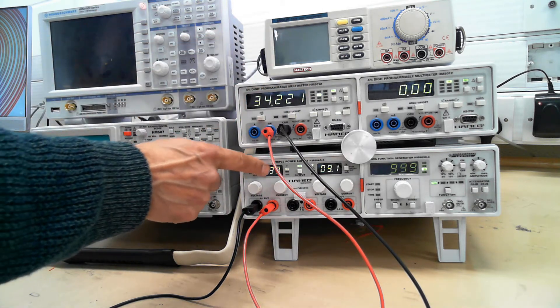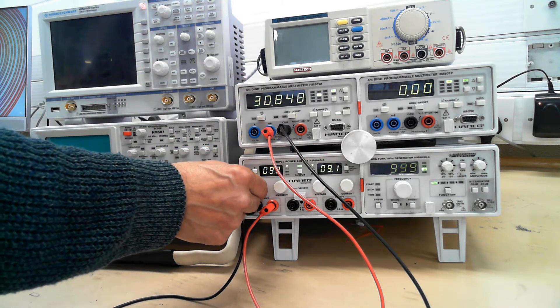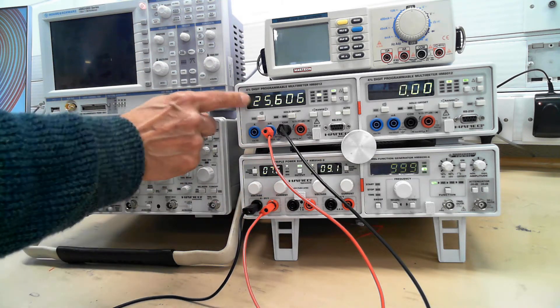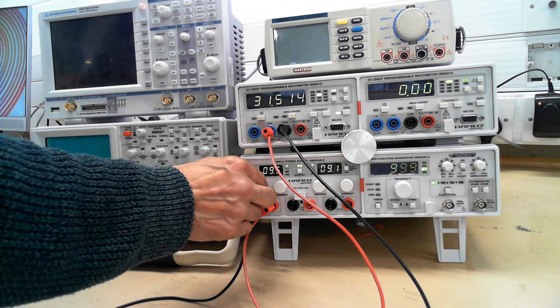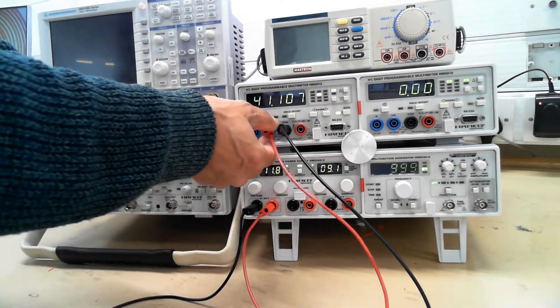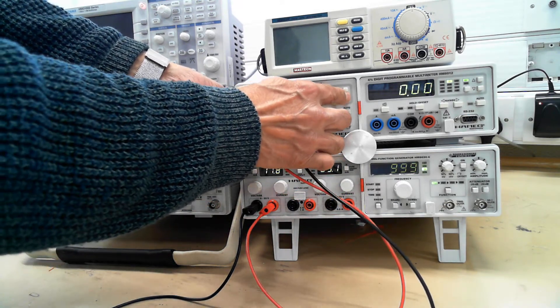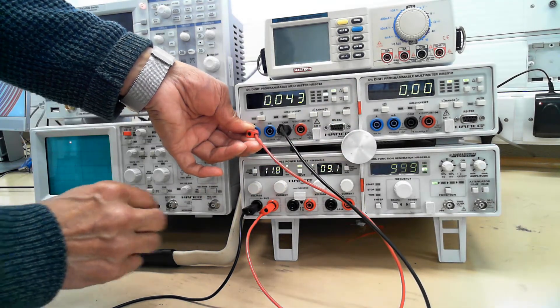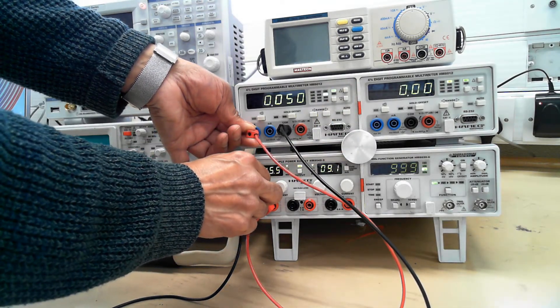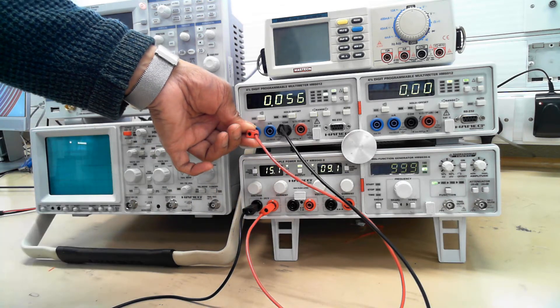And on this one it's saying 33, so the top one's more accurate. As you change the voltage, the current reduces. As you turn up the voltage, the current increases. If the current is too high, you can put it into the amps range, select it on here, and it'll give you the amps. It's not as accurate as the other one, but it's for measuring higher current.